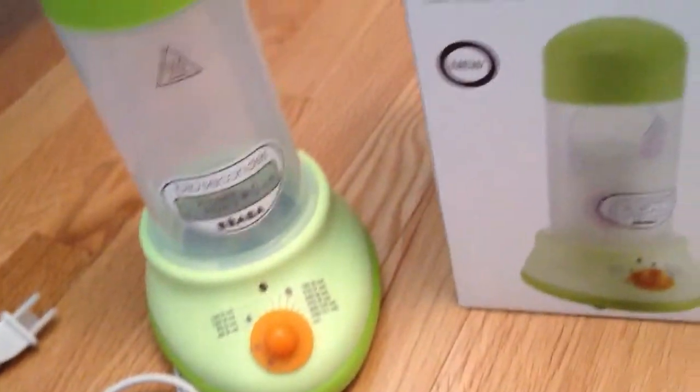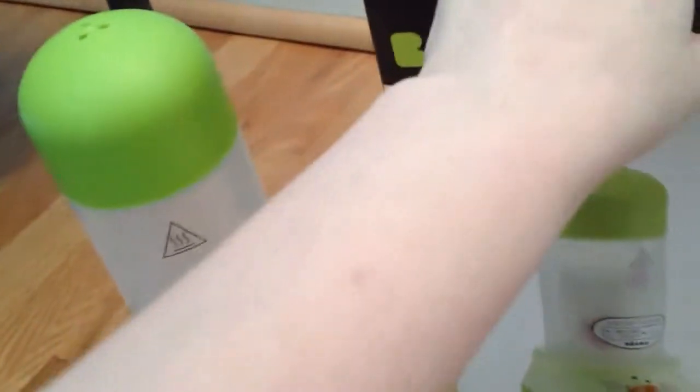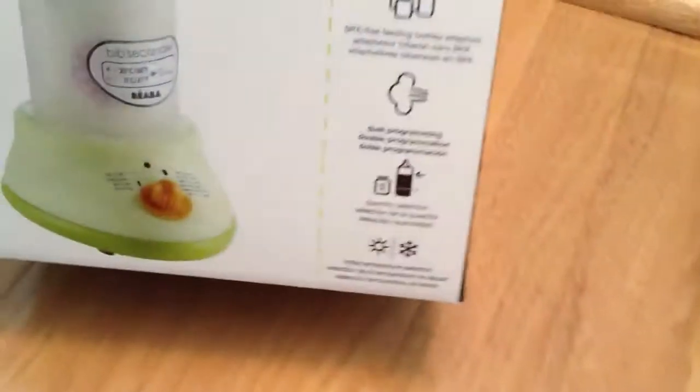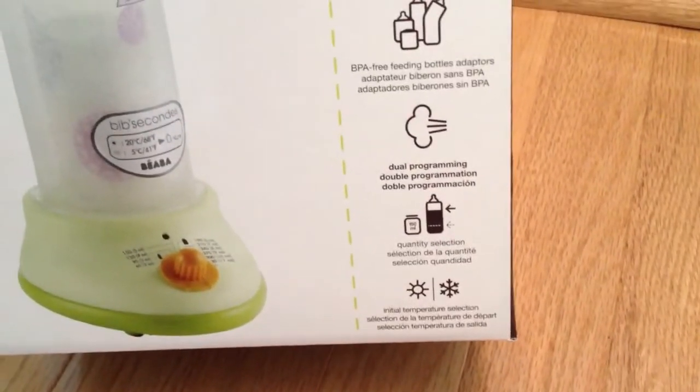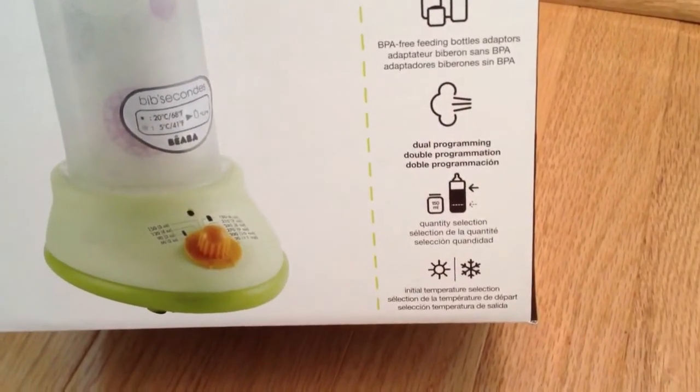It is an Express Electronic Steam Bottle Warmer. It has a dual programming feature — on the box it talks about how it's dual programming. You select the quantity and then there's an initial temperature selection for you.